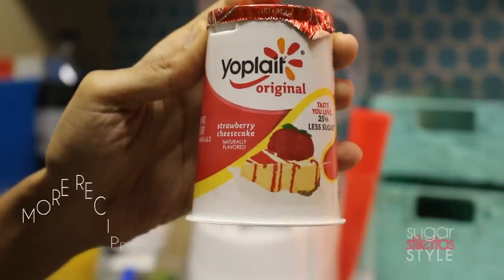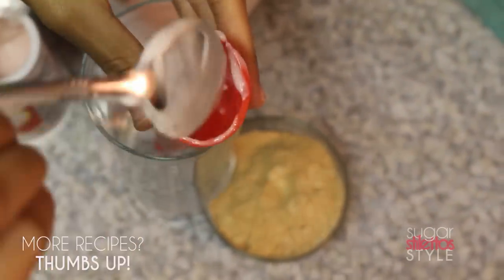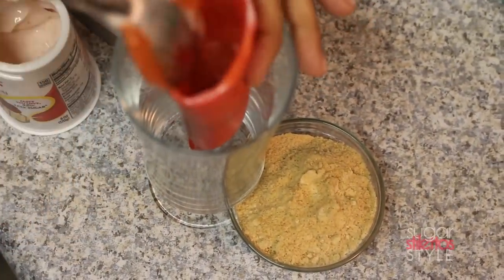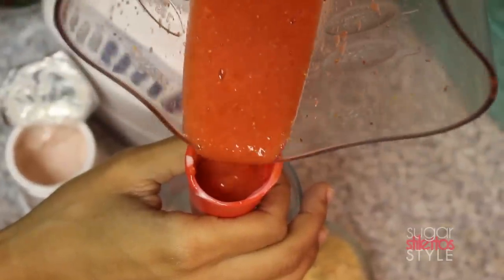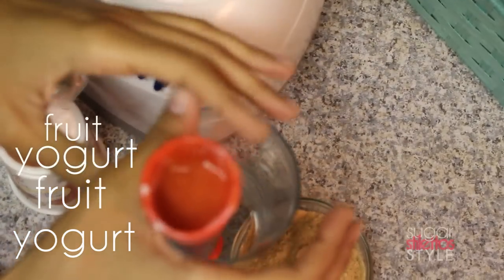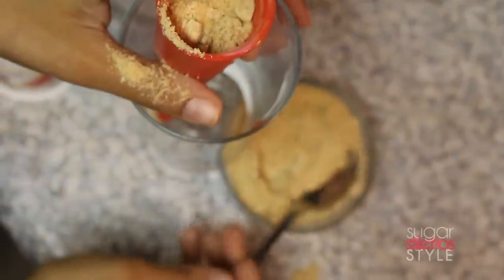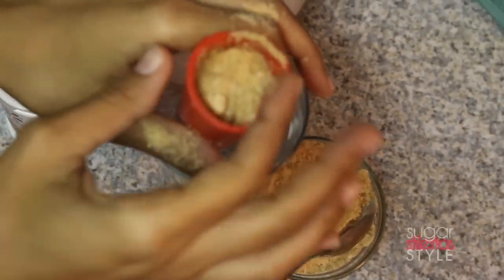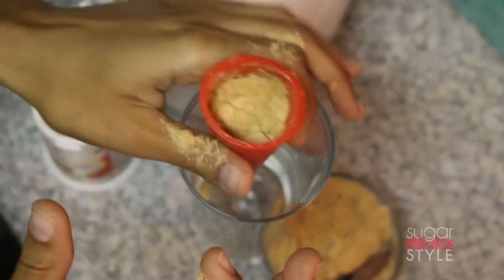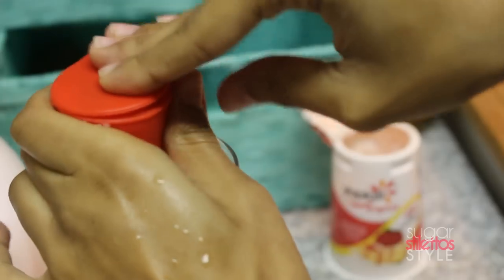Now grab the strawberry cheesecake yogurt and put a couple of scoops down into the container. The container is really flexible so you can get your spoon down in there easily. Alternate the layers, then finish it off with a layer of graham cracker crust on top. In hindsight, I would have layered the graham crackers in between the strawberry cheesecake and strawberries, because putting it on top meant it all came falling out when I opened it. You live and you learn.